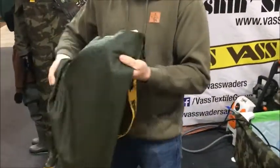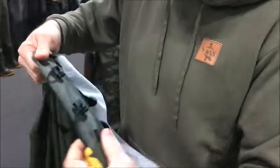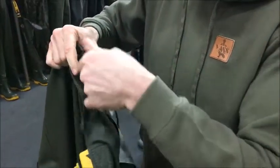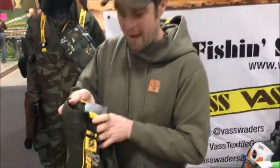The other beauty of these is you've got a little pocket in the front. You can store your mobile phone in, a little bit of bait, and you've also got these drawstrings to keep them nice and fitted as well. So yeah, the beauty of these is that they're very, very lightweight and compact — you can roll them up and keep them in your rucksack.